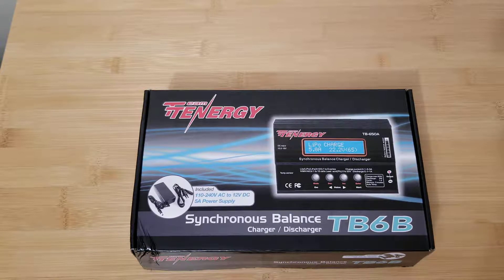What is up YouTube? Today on the bench we have the Tenergy GTB6B charger. This is a great entry-level hobby-grade charger. It's been around for a couple of years — it's tried and true. I guarantee if you go on Amazon it's a best seller. I've actually owned two of these in the past, got another one, and it's just an all-around great charger. Can't really beat it for the price.